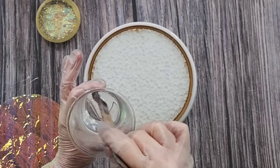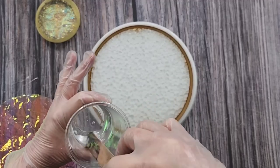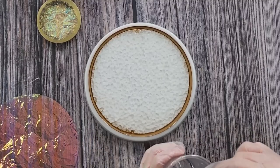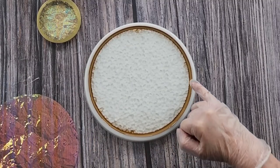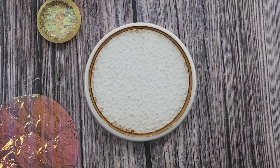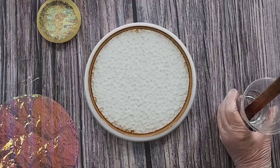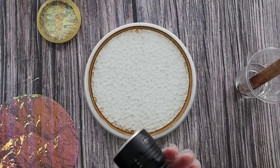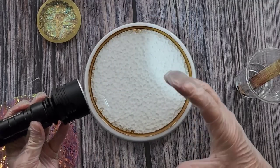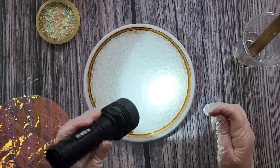I mixed up another 50 grams of A and 22 grams of B. Now it looks like a lot — it didn't need that much — but anyway. You can see the bubbles have popped up, so let's give it a quick little torch to help release any remaining ones.